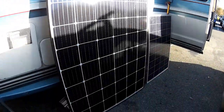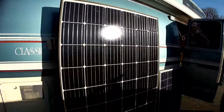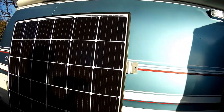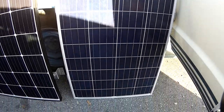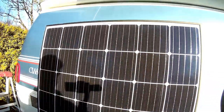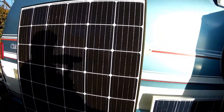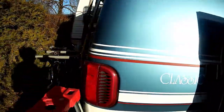This is it guys. The new panel beside the old — what a difference in size. This one here is a 100 watt, and this one here is a 300 watt. So I'm tripling my wattage at least, and I've got a friend next door that's going to give me a hand.